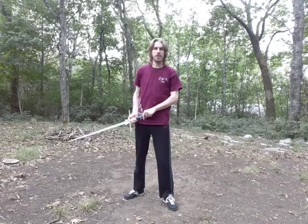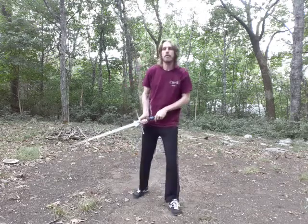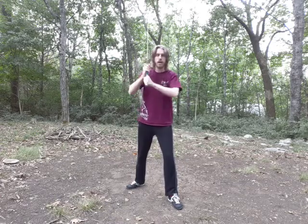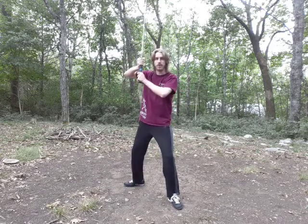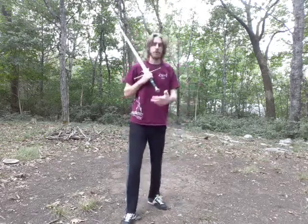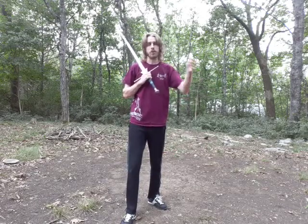Sometimes people ask me: can I vary it at all? For example, maybe I have trouble keeping my elbows in — can I withdraw the sword a bit or raise it up? Maybe I come from a different system and I'm really used to doing it differently. Vom Tag has been depicted in so many different ways that if, at first, yours is a little bit different, that's fine. Over time, as you do the actions described by the system, your Vom Tag will most likely change. So don't sweat it too much — unless you're a perfectionist like me.